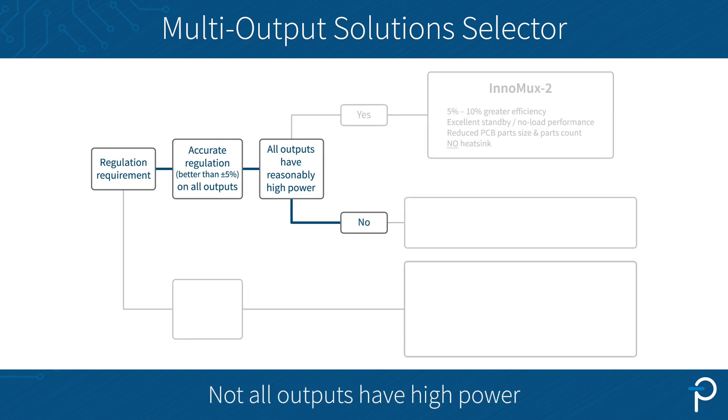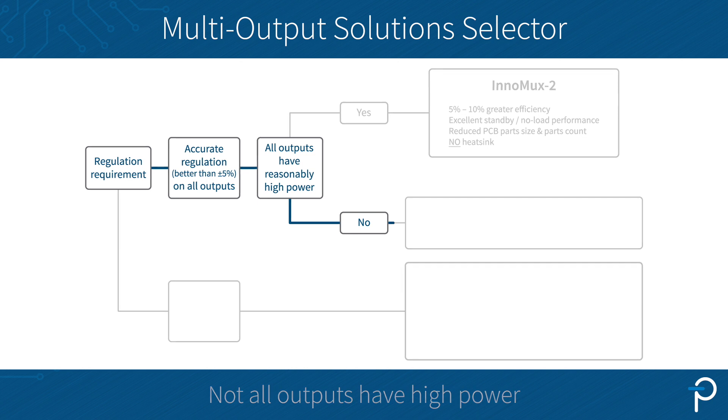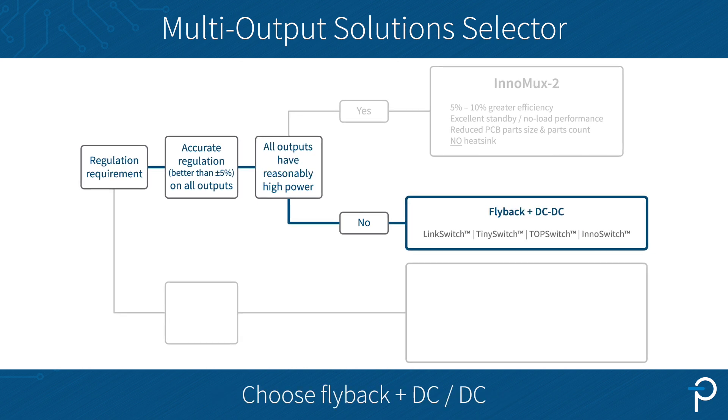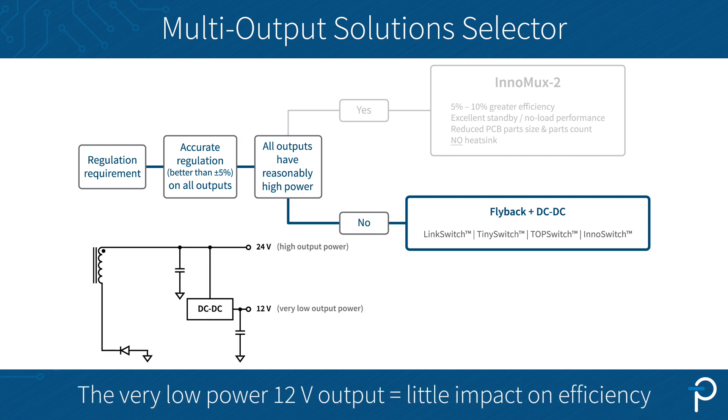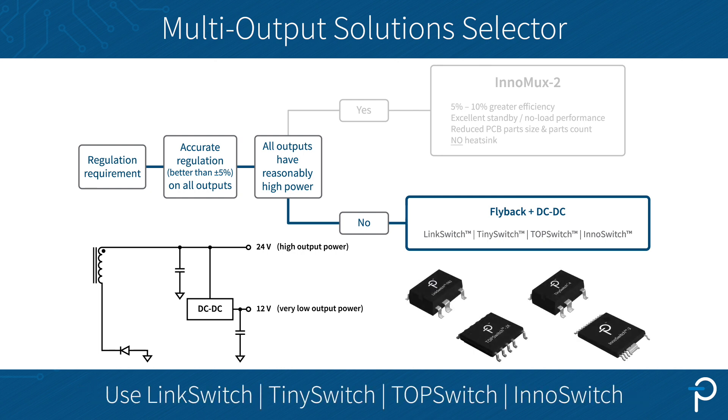If not all of your outputs have high power, then go for flyback plus DC-DC. For example, if you have a power supply with 24V 2.5A and 12V 100mA, the 12V output has very low power, which means using a DC-DC converter won't hurt the efficiency that much. You can choose Power Integrations parts such as LinkSwitch, TinySwitch, TOPSwitch, or InnoSwitch.